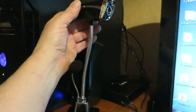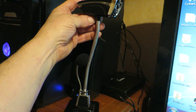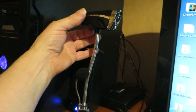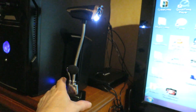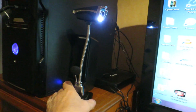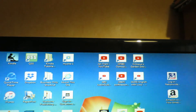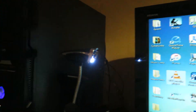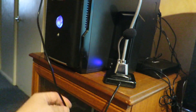I bought this webcam from eBay from China — it's about 10 quid, free postage. It has a little light and a microphone. The advantage is that you can place it anywhere you like; the disadvantage is you can't really hang it on top of your computer, so I've got it here just for the purposes of this video.